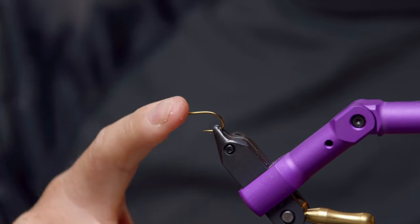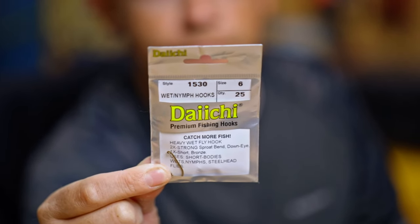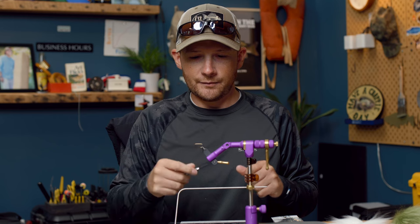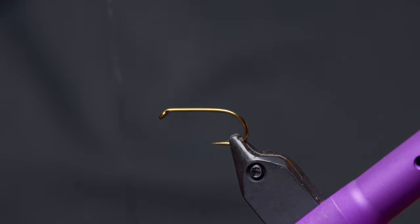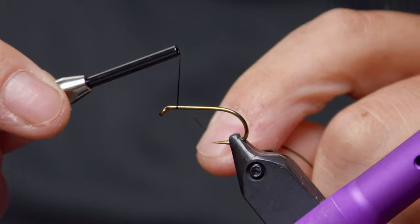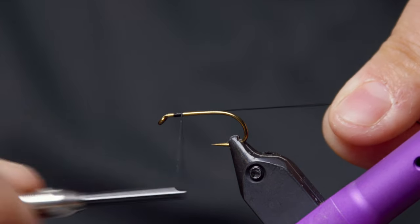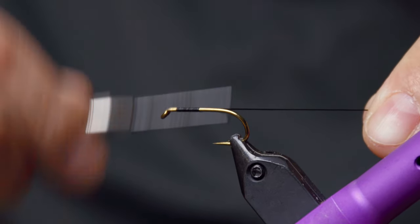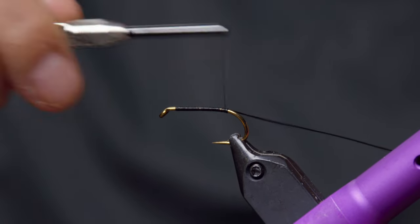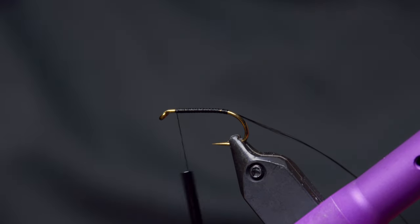We're going to start out. The hook that we're using is a Daiichi 1530. I use the number six. It could be tied in a variety of different sizes. The six is just what we've always settled on and what it was originally tied on for steelhead. Got that locked in the vise. As far as thread, anything black — at least a 140 — I think just helps tie the fly a little bit easier if you go a little heavier. I like to start the thread just right up behind the eye, leaving just enough room for your thread head, and then work a nice foundation of thread all the way back to the barb of the hook, and then come all the way back up to where we started the thread again, just to make sure we have a good foundation of thread there.